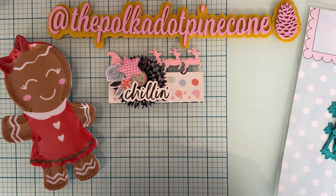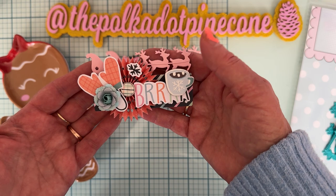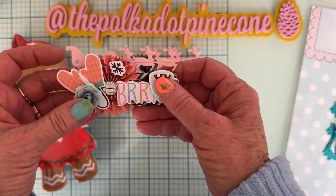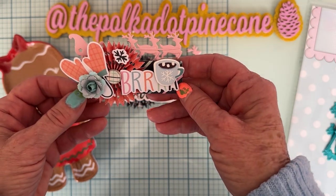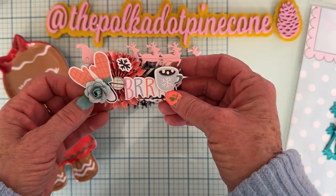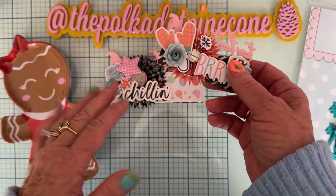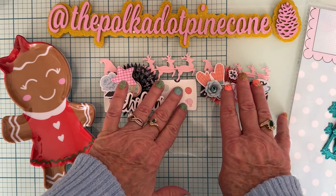And then this is the small one. So cute. Again, a rosette, chipboard, ephemera pieces, a flower, stickers, all kinds of stuff. I think these are just gorgeous. And you can also, because it has the layering piece, use the sleigh and reindeer separately too if you don't want to make a bag topper. So that's kind of a plus also.